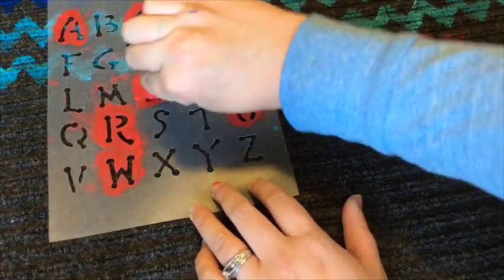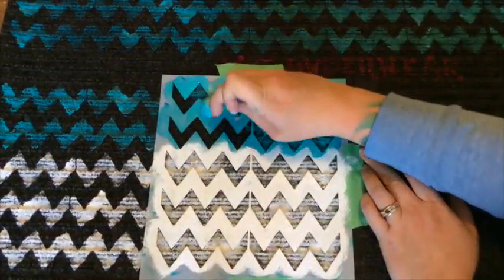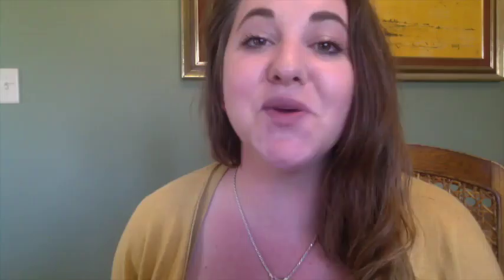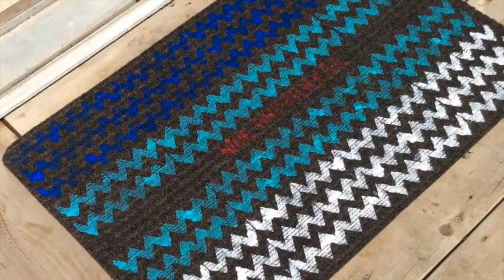As long as you're holding your stencil firmly against the mat, you'll get a nice, clean line. Feel free to make your own stencils out of some thick paper, like poster board. You can also buy vinyl sticker letters and numbers, put those right on the mat, paint over it, and then your word appears in the negative space. The designs I did only took a couple of hours and it only cost me $10 for the two mats.